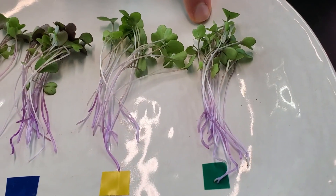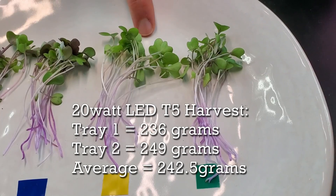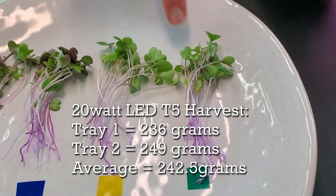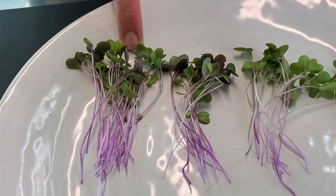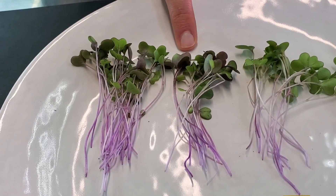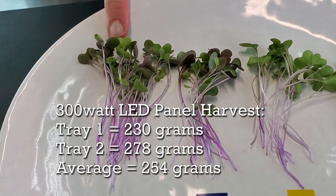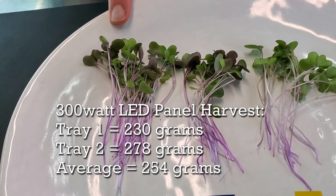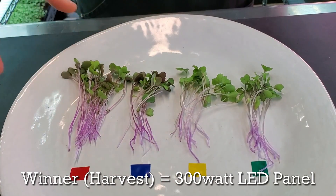Starting with the two trays that were only in the 20 watts: one tray had a harvest weight of 236 grams and the other had 249 grams, for a total average of 242.5 grams. The 300 watt equivalent trays had a harvest weight of 230 grams on one tray — it was slightly dehydrated so it should have been a bit higher — and 278 grams on the other, for a total average of 254 grams. The 300 watt equivalent group wins on weight.